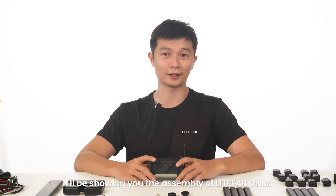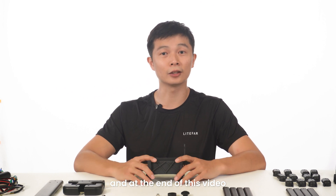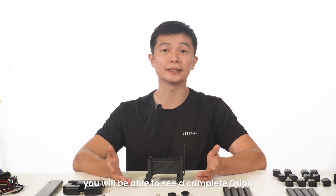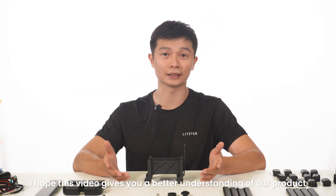Hey guys, in today's video I will be showing you the assembly of LiFAR Orion. I will put over 200 components together, and at the end of this video you will be able to see a complete Orion. I hope this video gives you a better understanding of our product.